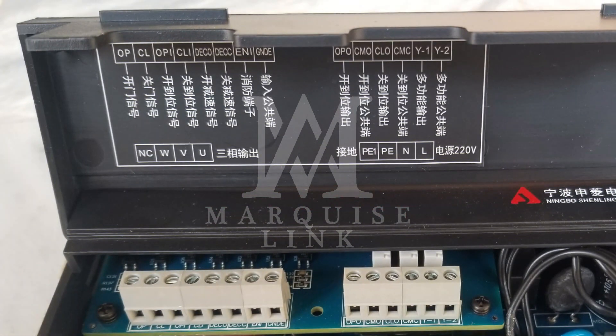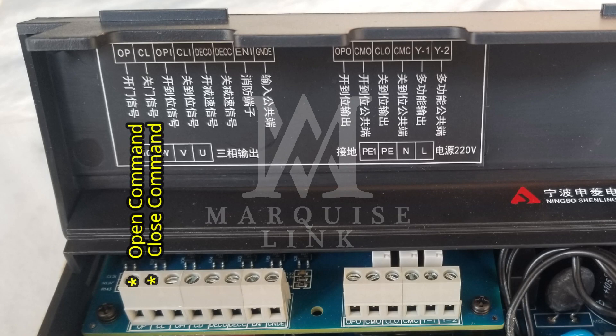Now for the main connections, the first two are the open and close input commands respectively coming from the elevator's main control, which are responsible to initiate the door opening and closing, followed by the connections between the inverter and the limit sensors installed at the door tracks.